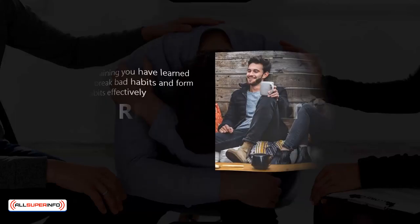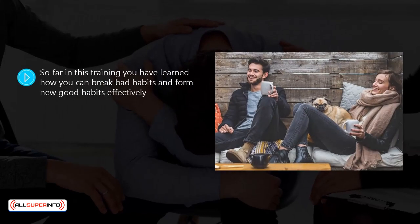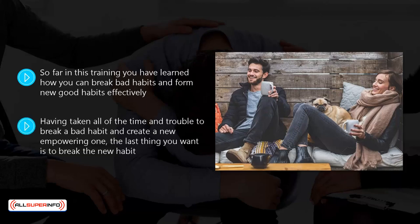New habit reinforcement. So far in this training, you have learned how you can break bad habits and form new good habits effectively. Once you have created a new habit, it is a good idea to reinforce it. Fortunately, there are a number of different ways that you can do this. Having taken all the time and trouble to break a bad habit and create a new empowering one, the last thing you want is to break the new habit.